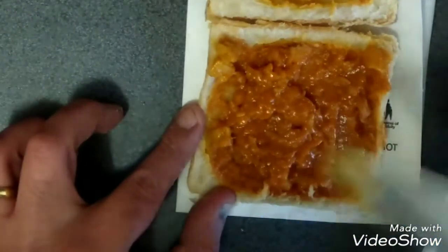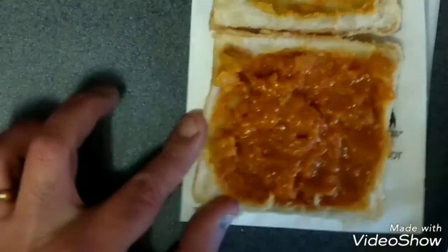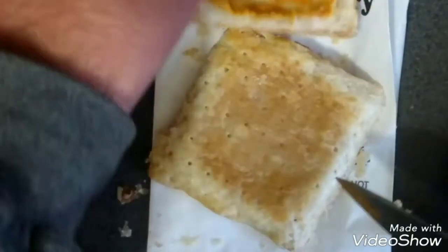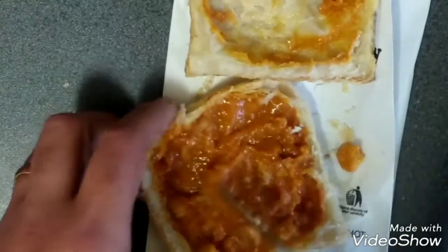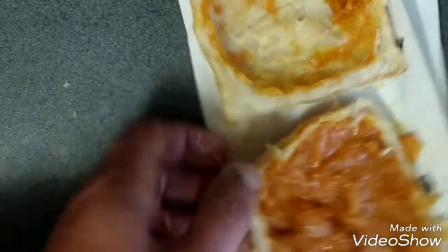Now these, they sell these two for a pound. Is it worth 50p? Maybe, I don't know. Would you eat this? I used to, but I don't think I will anymore. That's your sausage bean. It just looks like paste. Just mushy paste.